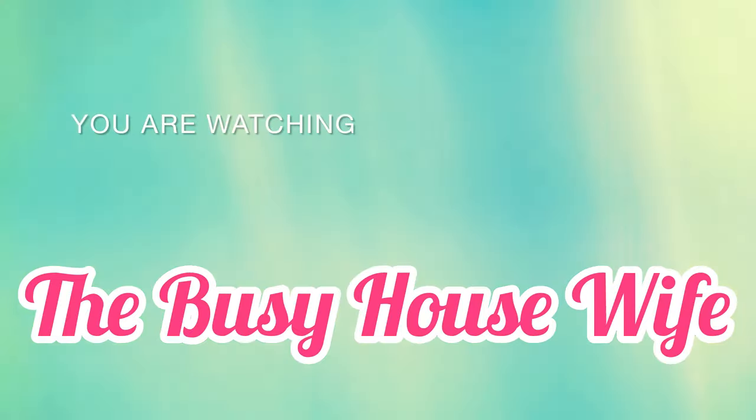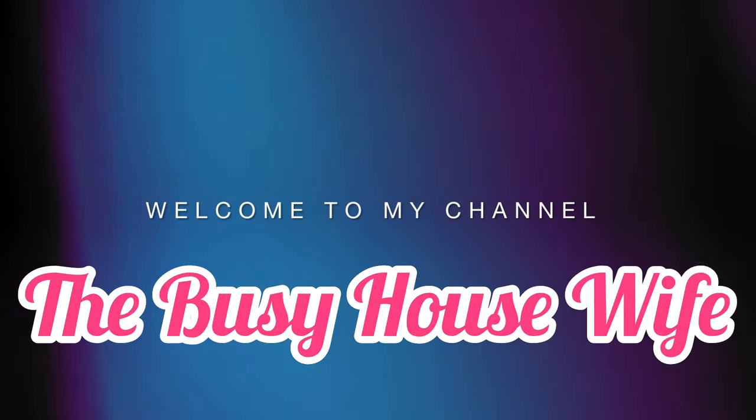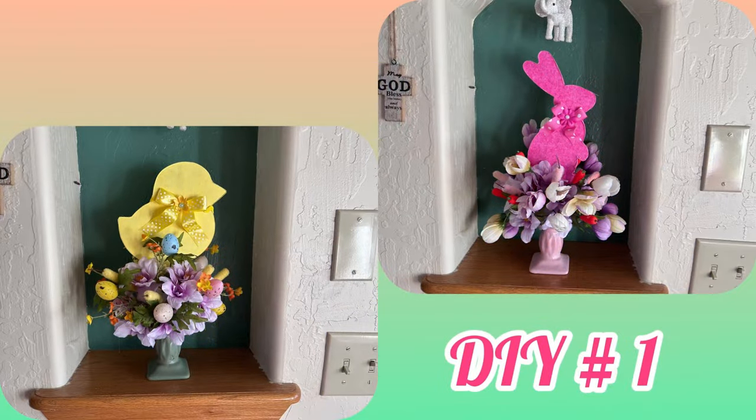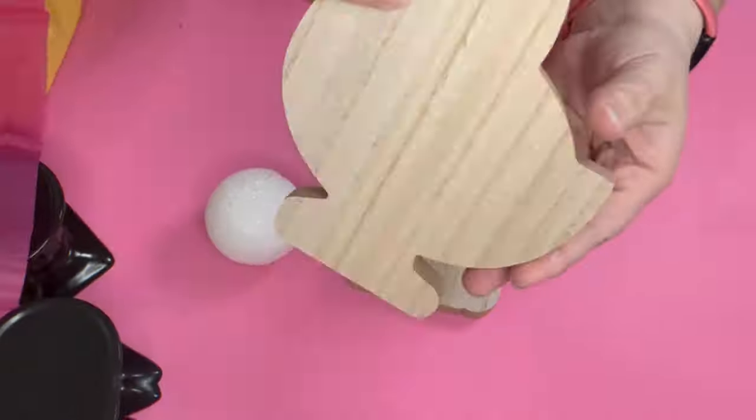Hey busy crafters, welcome to my channel — welcome back if you're returning! Today we have the spring flowers collaboration hosted by Amanda with Six Kids and a Glue Gun, as well as Brenda with Rustic Lace DIY. The links to their channels will be in the description box below, as well as the playlist, so go check them out.